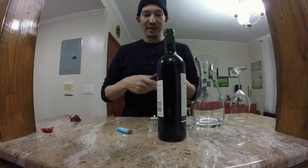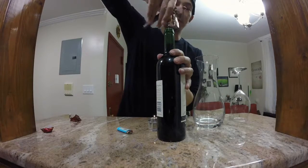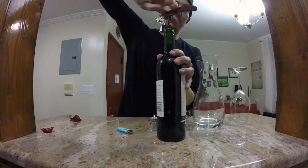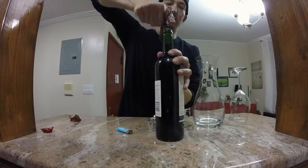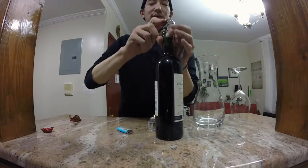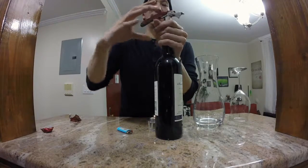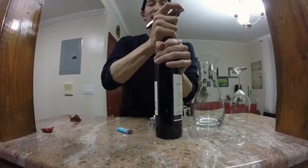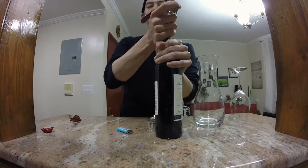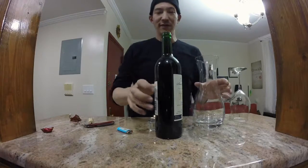So the next thing you want to do is take your corkscrew and gently push it on the top. Count around seven times. Take your corkscrew once, twice. Now with an older bottle of wine, it's going to be a little bit more difficult — you want to be gentle pulling your cork out. So now you've done that.